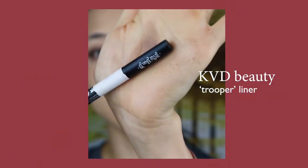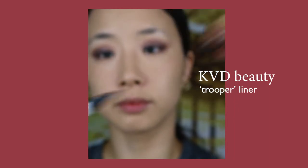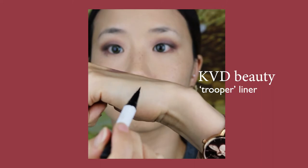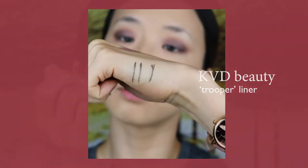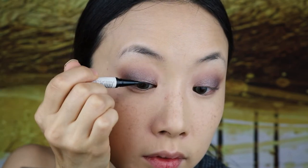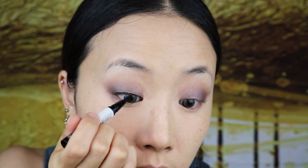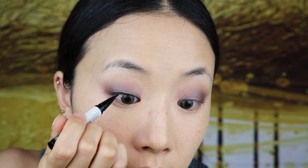I have used Kat Von D's pen liner in Trooper for years now. It certainly gets the job done, which I like. Pressing the heel of my hand onto my cheek, I'm carefully drawing small strokes as close to the lashes as possible. Lately, as I've been getting older, I am really gravitating more towards thin eyeliner looks than thicker cat eyes.